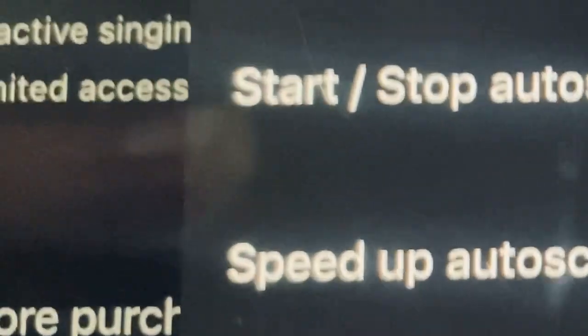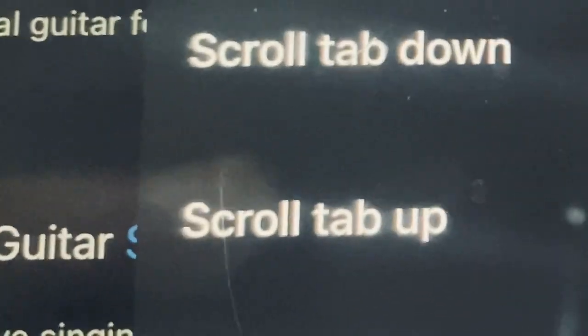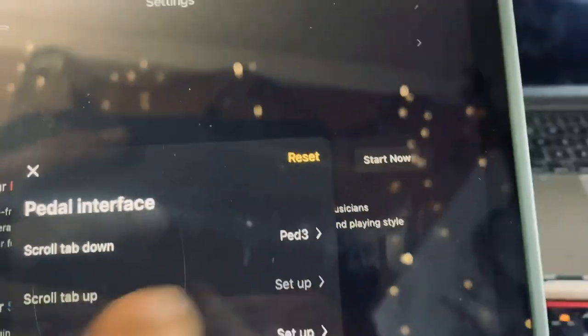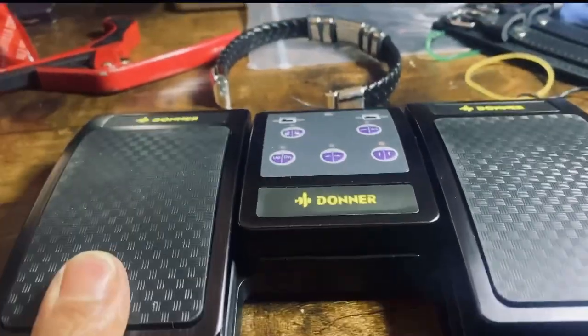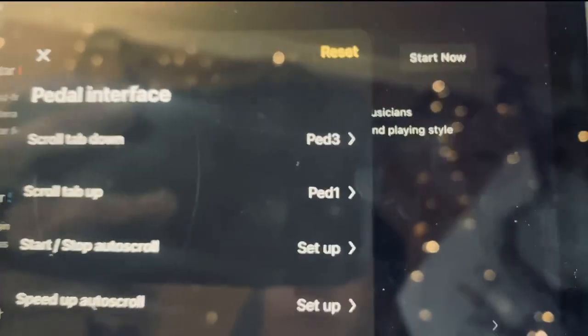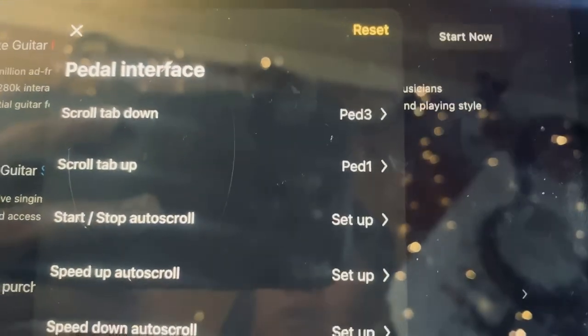Now do the same thing for Scroll Tab Up. Press that field, then press the left pedal on the Donner — and you'll get Pedal 1. The last step is to go to your song list and click on one of them.